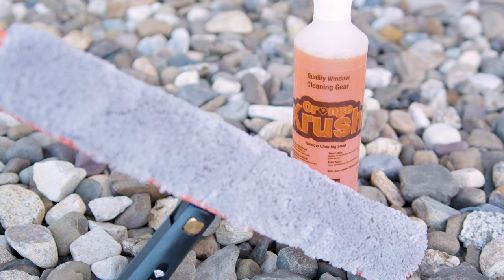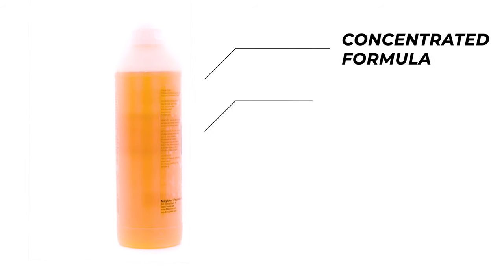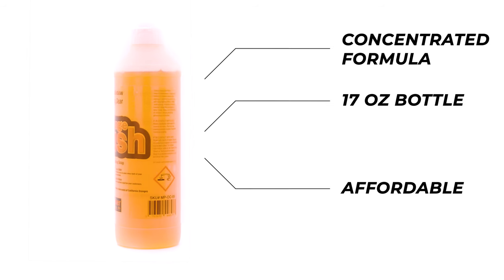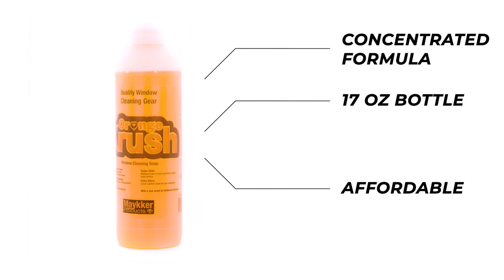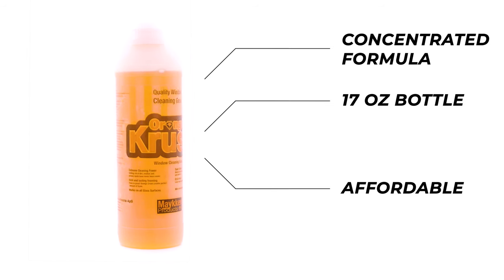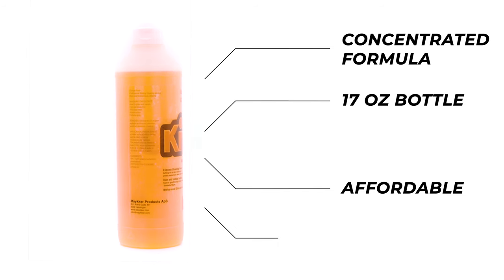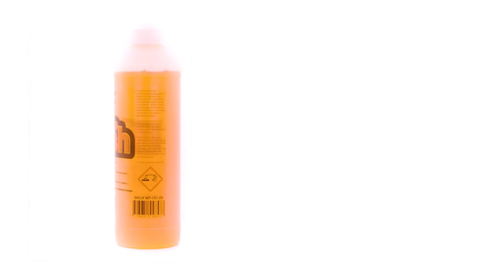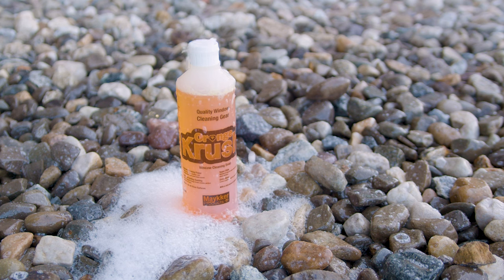Orange Crush stands out with its concentrated formula, all condensed in a 17-ounce bottle. This soap is an affordable choice for window cleaners, emphasizing the balance between quality and cost-effectiveness. It also emphasizes practicality and environmental consciousness, ensuring it's a safe choice for a variety of surfaces.